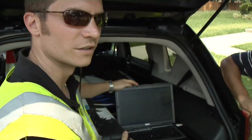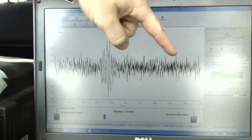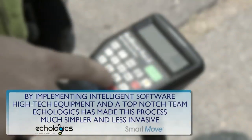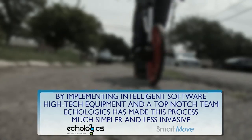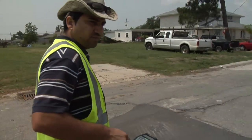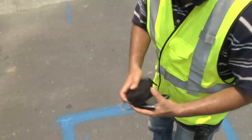This is the leak finder software. It's proprietary — we build this in-house. Let's open up this leak detect file. What we're going to see here is a spike indicating a leak on the pipe, about 275 feet from here. So this is 274 feet. What we do now is we just go to the GPS and take the coordinates and then we take two photos of it.